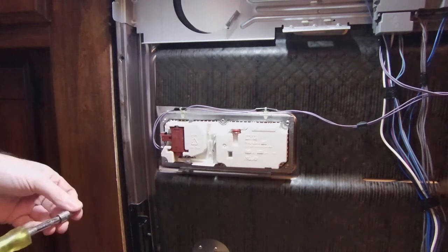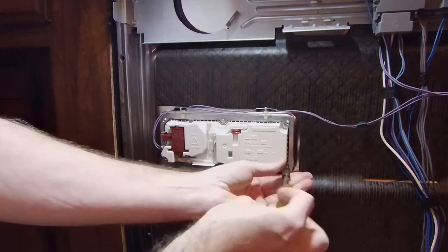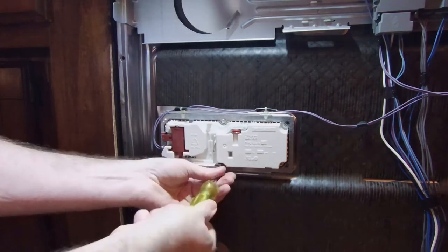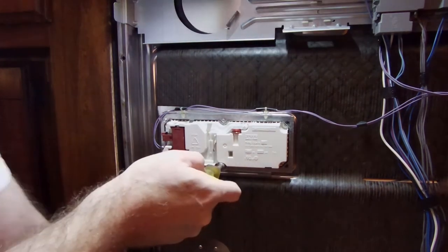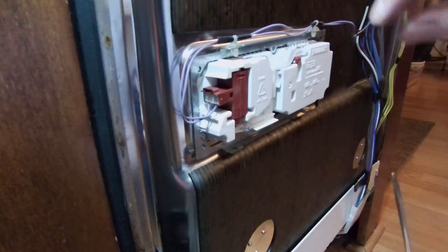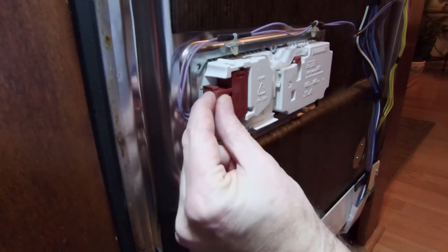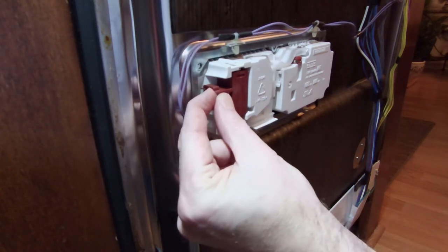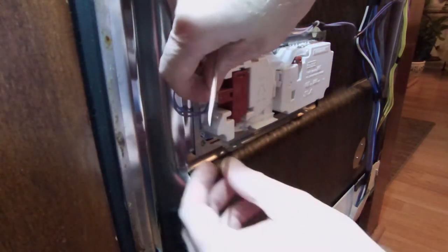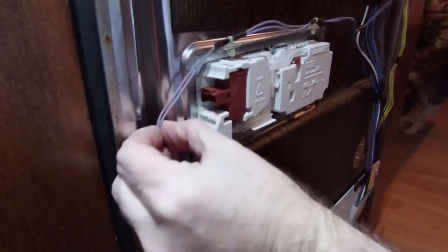It's a 3/16 inch socket. There's a tab right here that you're going to push up — I can push it up from up here too.